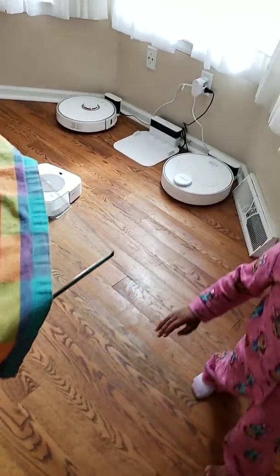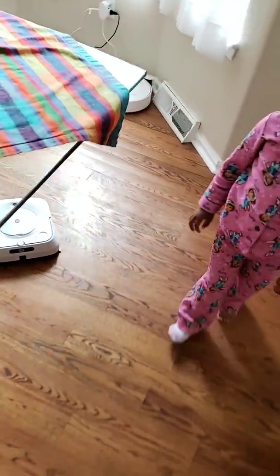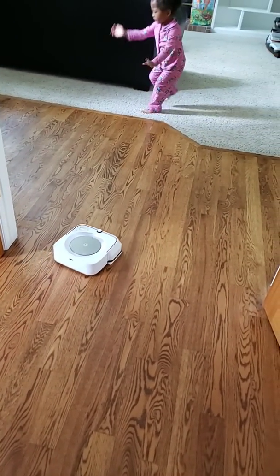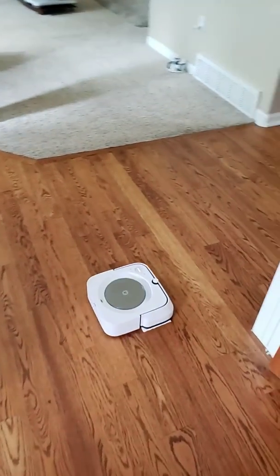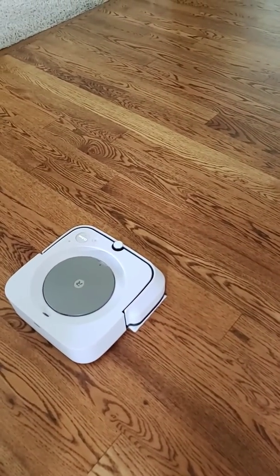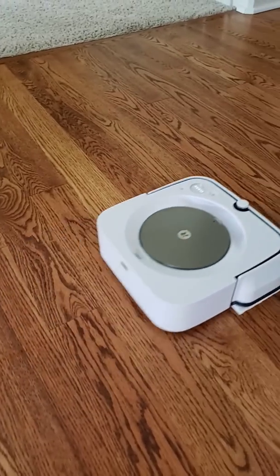I apologize — this is the first time I've actually done this feature, so I didn't know exactly how it would work. No worries, it's not gonna hit my daughter. So this is the wet mode, deep cleaning.